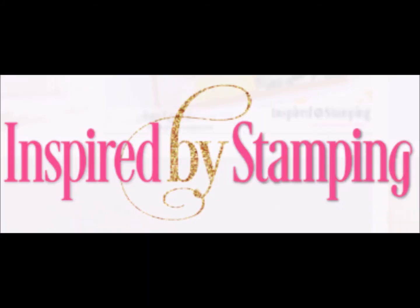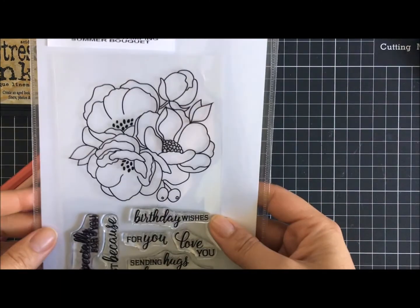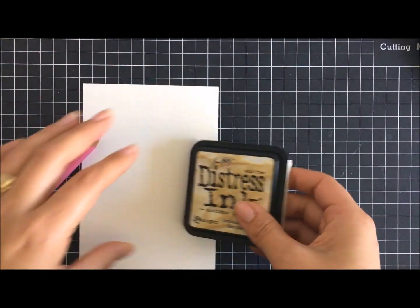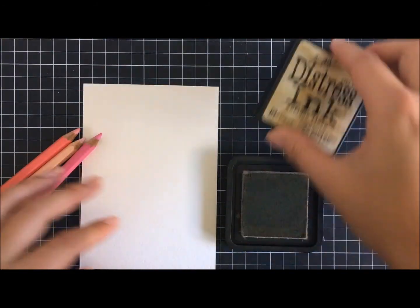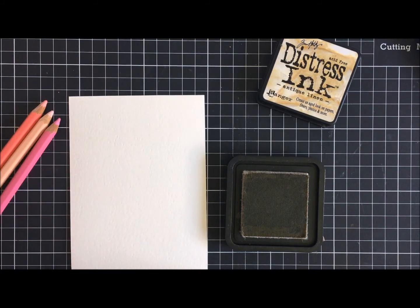Hi everyone and welcome to today's card creation brought to you by Inspired by Stamping. Today we'll be using the July 2017 release and this Summer Bokeh Floral stamp set.